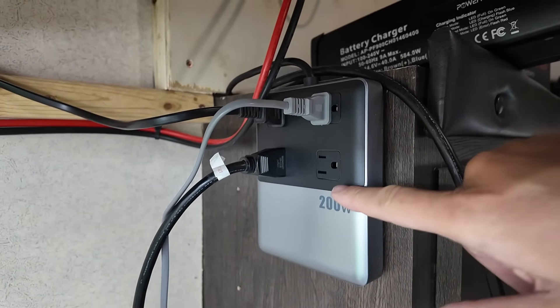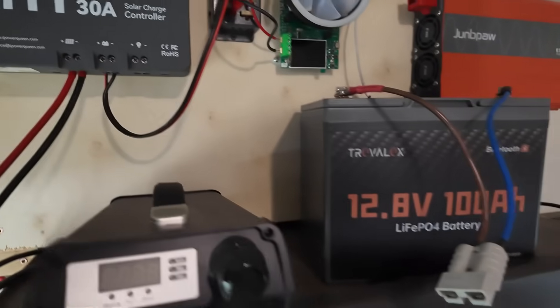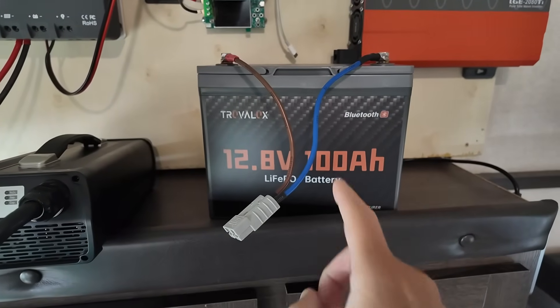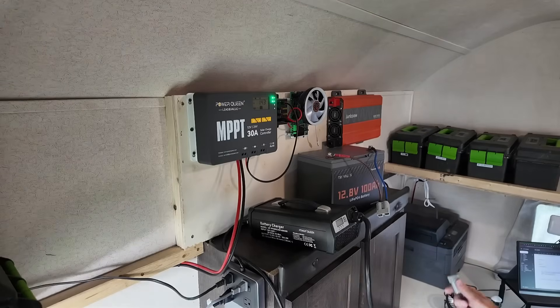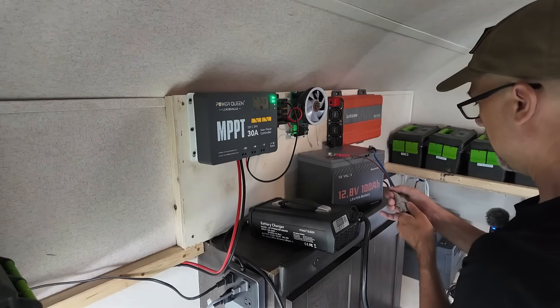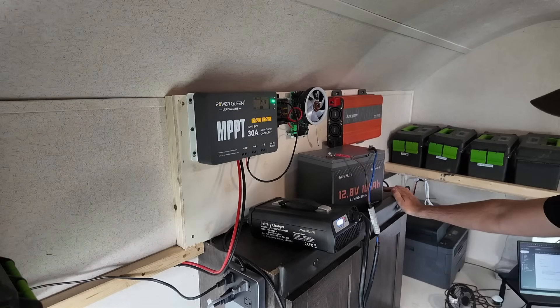We just did a review on these in a recent video and I am going to put them to the test hardcore today. We have the 40 amp charger which is going to be charging up the new battery. After that all gets charged, the next thing is I'm going to use the load device from Maker Hawk, and that is going to drain that battery back down and tell me how much I can get out of it.